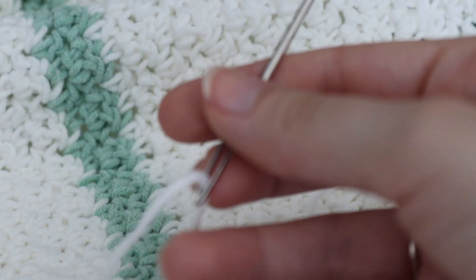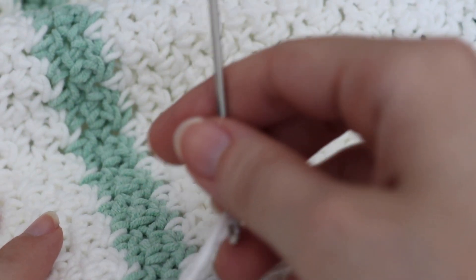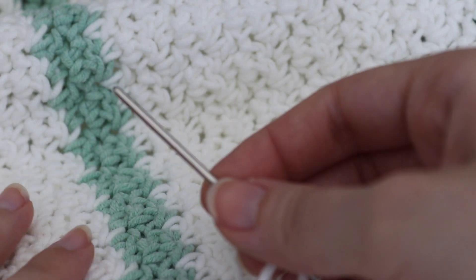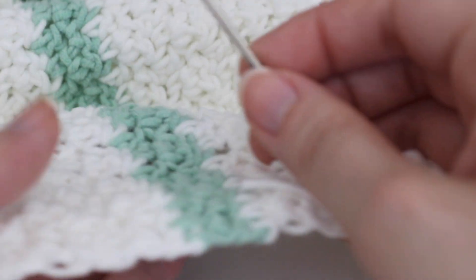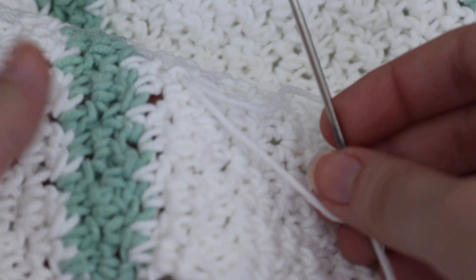Now because this is a white color, you want to weave in your ends with the white. If you had the mint green, you're going to weave in your mint green color with that mint green. Basically you want to keep light colors with light colors in order for it to not show.